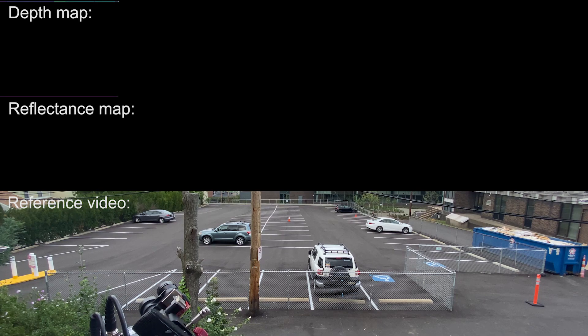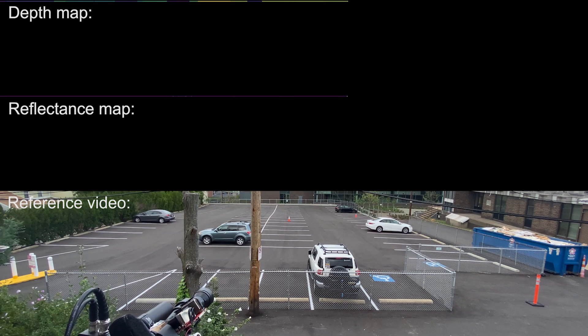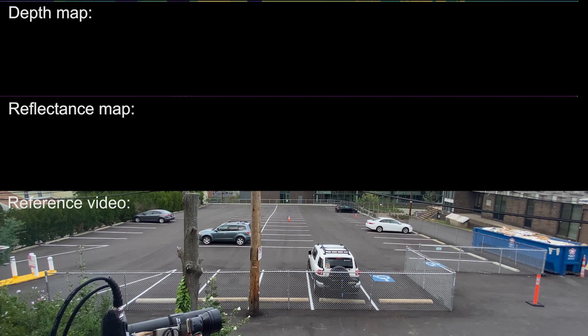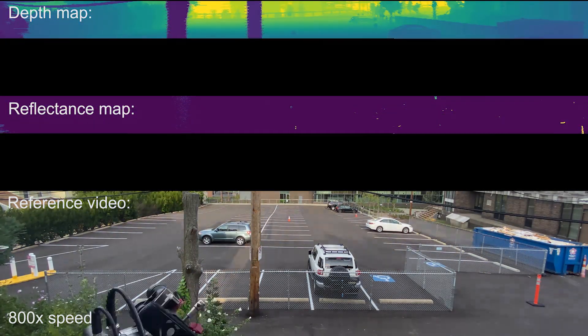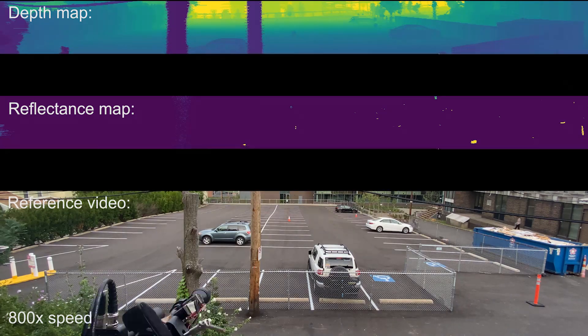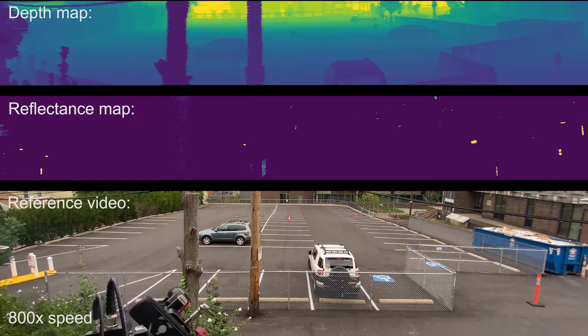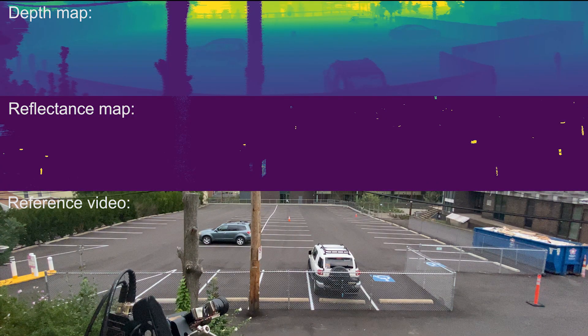Our system finds retroreflective markers by scanning the environment and measuring the intensity of any returned laser light. The duty cycle of our class 3B laser is 50 microseconds, which is eye-safe. Throughout this video, we use a red laser for illumination, but invisible infrared light could also be used. Simultaneously, we build a depth map using a laser rangefinder, which is useful for later signal processing.